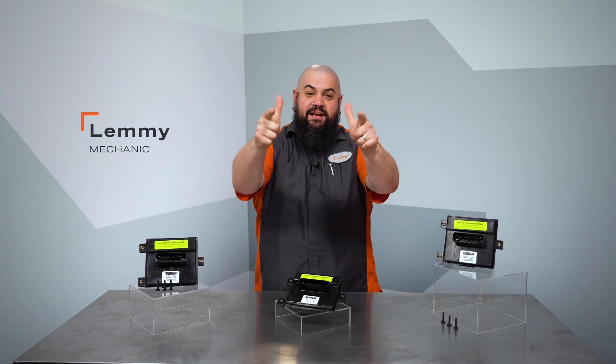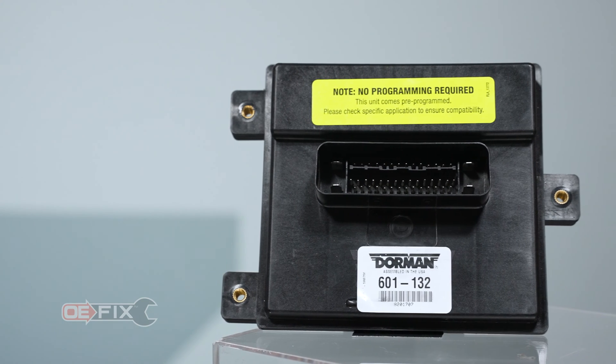Howdy! This is Lemmy with Dorman Products here to talk to you today about our OEFIX fuel pump control modules for GM vehicles.